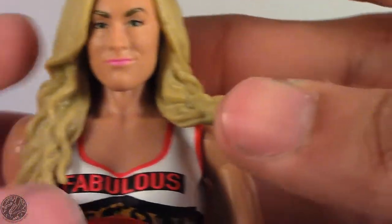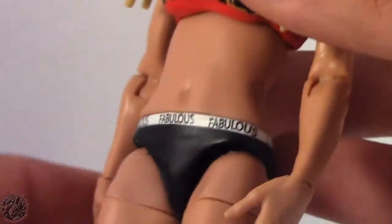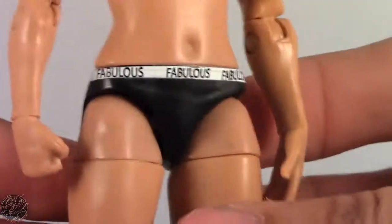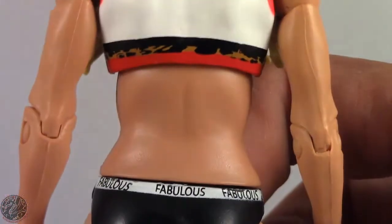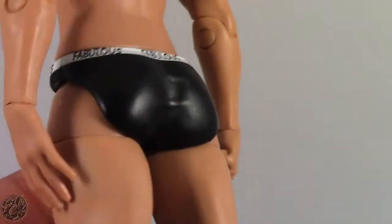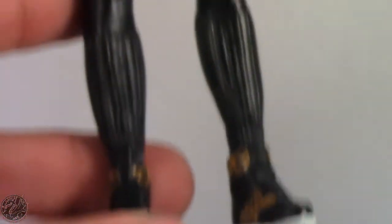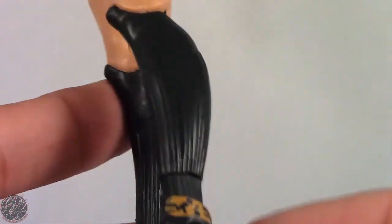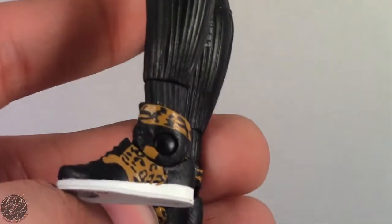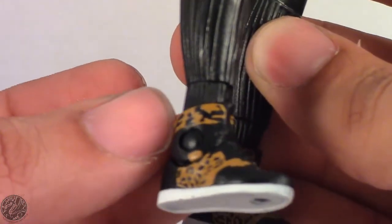You can see she's wearing her fabulous top — it is white with red accents, and you can see the leopard print right there. Her trunks say 'fabulous' all the way around, and it's pretty well done. She also has the same sculpted socks we've seen with Nikki and Paige, which is really cool. She also has her Jordans — or whatever she's wearing — which are leopard spotted, matching her top.